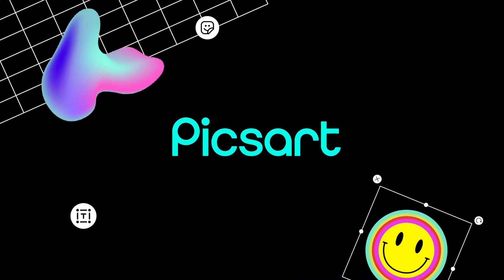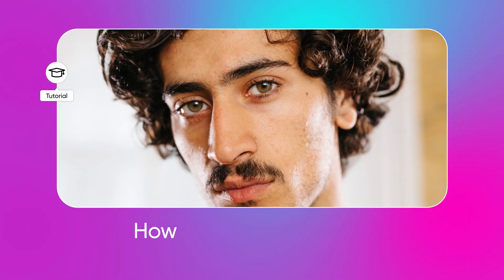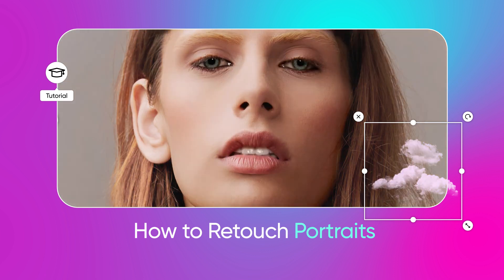Hey beautiful! Welcome to another Pixar tutorial. Today we're teaching you how to use the Pixar retouch tool. First of all, it goes without saying that you're perfect just the way you are. But that doesn't mean that you can't use the retouch tool when you want to enhance your portraits.